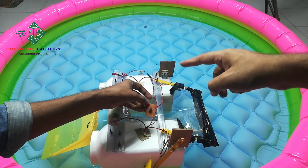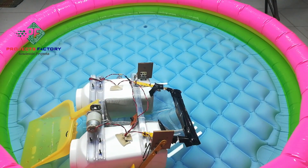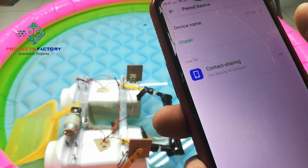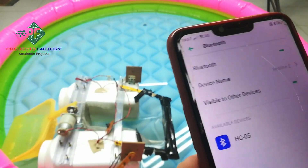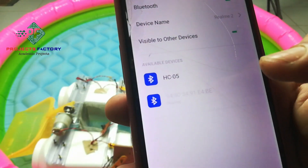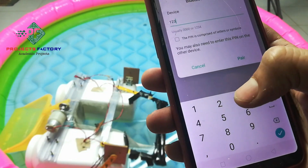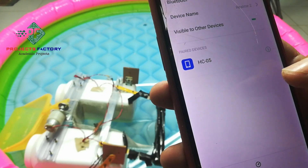This side is on and that side is off — now it is in the on position. Initially, we have to pair Bluetooth with the mobile. Go to Bluetooth settings on any Android mobile. It will show the device with a number — click on it for pairing. It asks for a password; the default password is 1234.